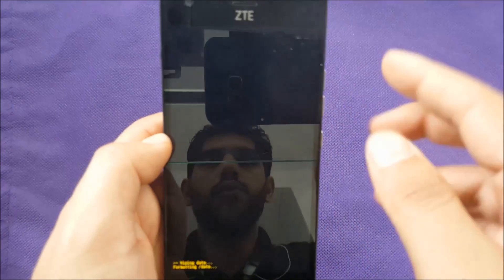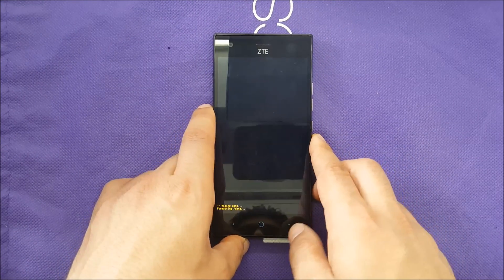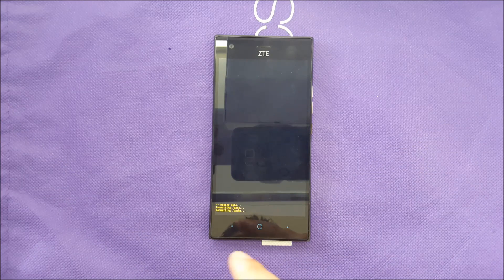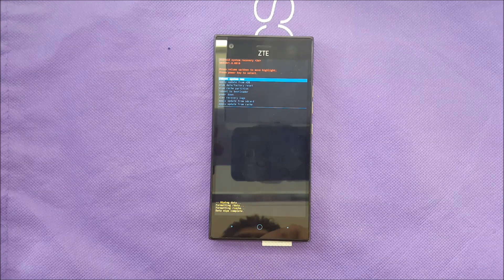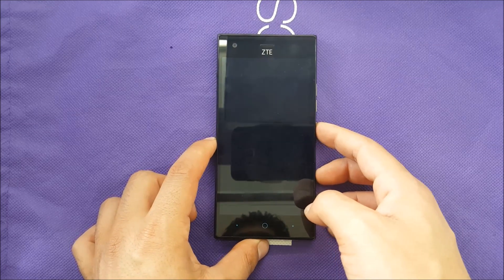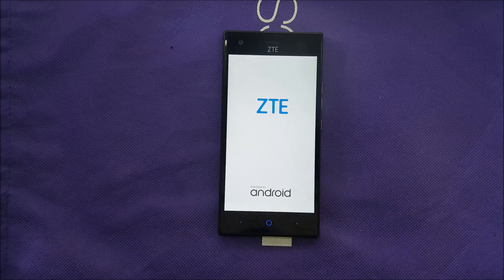After formatting, the menu will appear again. Use the power button to choose 'Reboot.' Also, if you have a Google bypass problem on the phone after the hard reset, there will be a link in the description box showing you how to fix that problem, so don't worry about it.